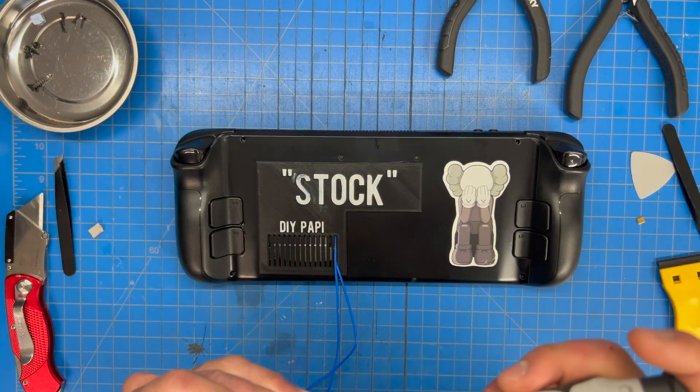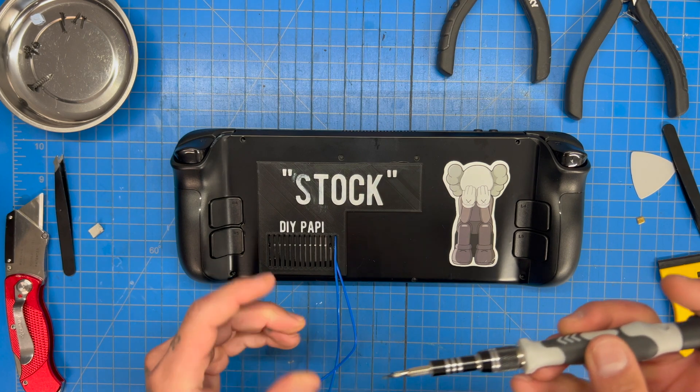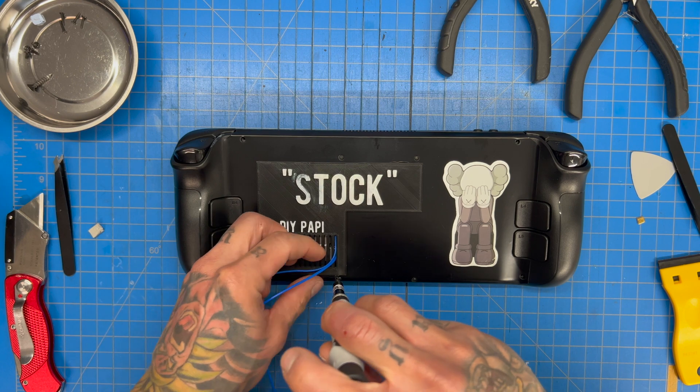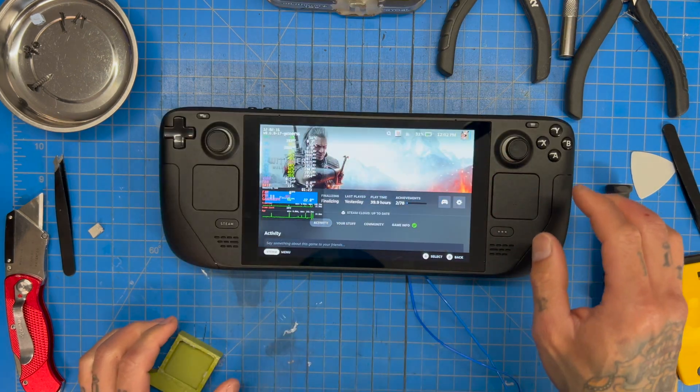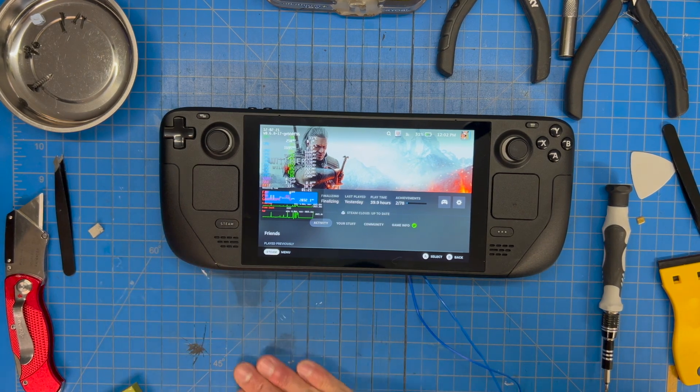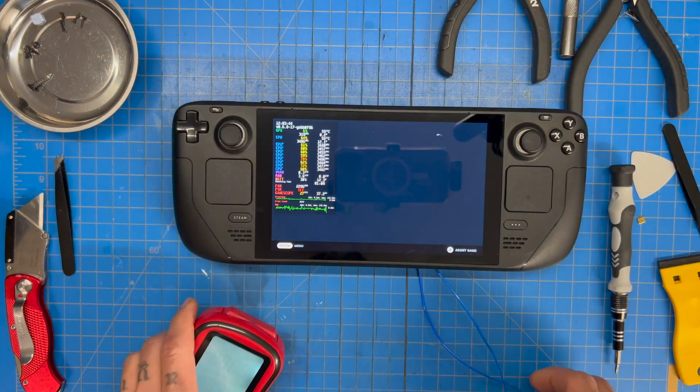It's actually going to run a lot cooler than normal mainly because there's less negative air pressure due to a slightly bigger gap here. Let's open up The Witcher — our battery's at 31%, so we need to lose about 15%.